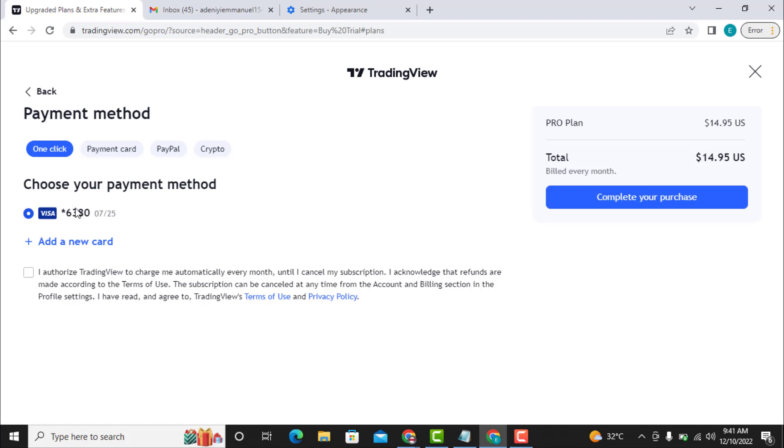I need to have at least $14.95 to complete this. I have loaded money inside the CheaperCash virtual card — very simple. All I have to do now is click on 'Complete Purchase.' I have over $15 inside the CheaperCash virtual card, and I click on 'Complete Your Purchase' and this account will be upgraded to pro.